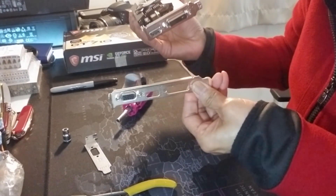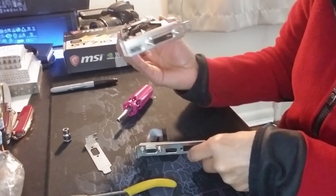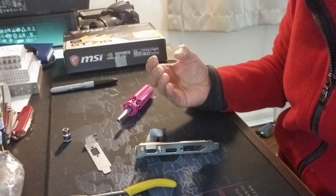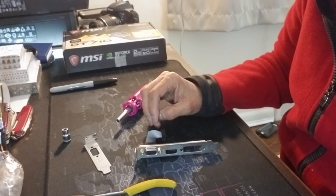So this is it — this is how you remove the standard bracket from your video card and replace it with a small or low profile bracket. If you found this video helpful, give it a like, thumbs up, and subscribe to my channel. Thank you for watching and be well.